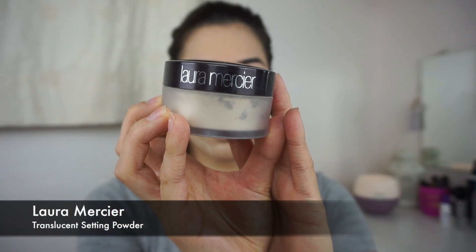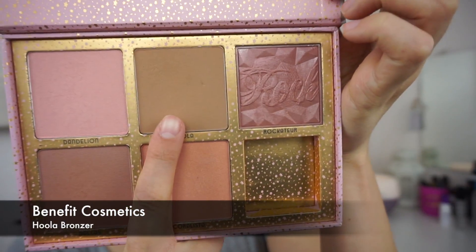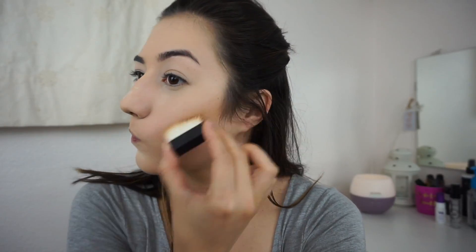Once everything is blended, I'm taking the Laura Mercier Translucent Setting Powder to set all the concealer on my face. Then I'm using the Benefit Hula Bronzer to contour and bronze.